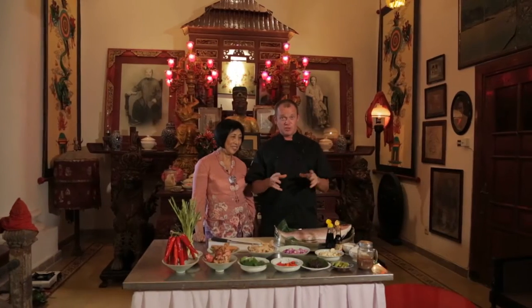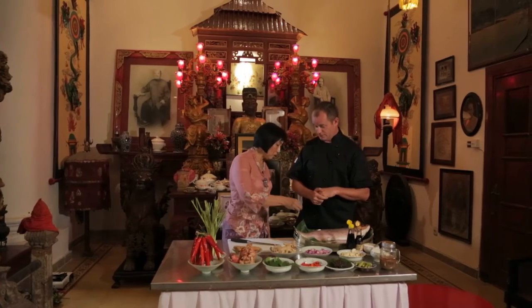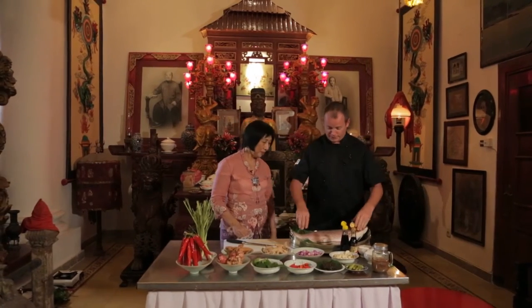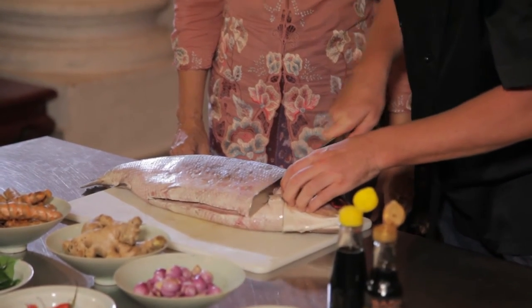We have a special dish which is Garang Asem Bandeng, which is basically milk fish. What is interesting about this fish is that normally you keep the scales on. Why is that? Because the taste is better, and also you see the lots of scales, so it means prosperity. The trick is to just cut it straight down into steaks.